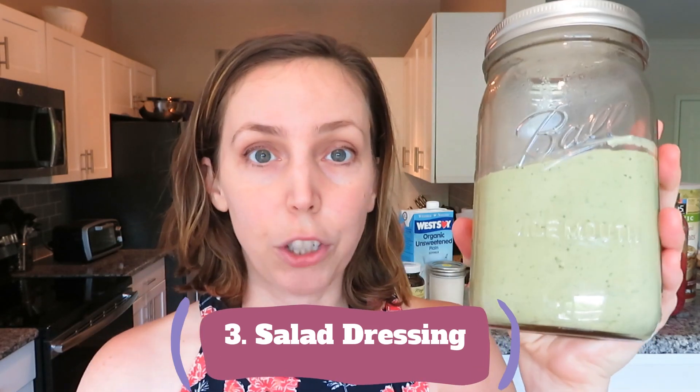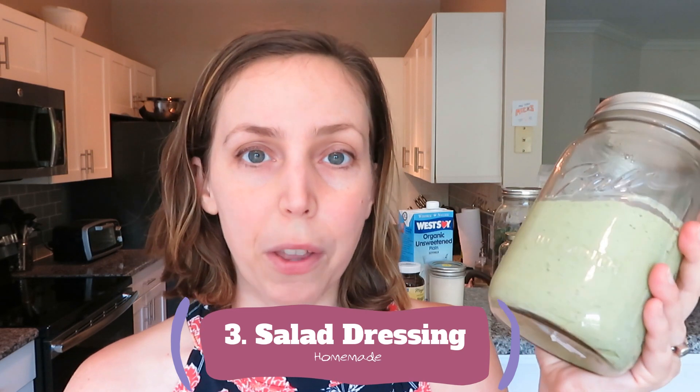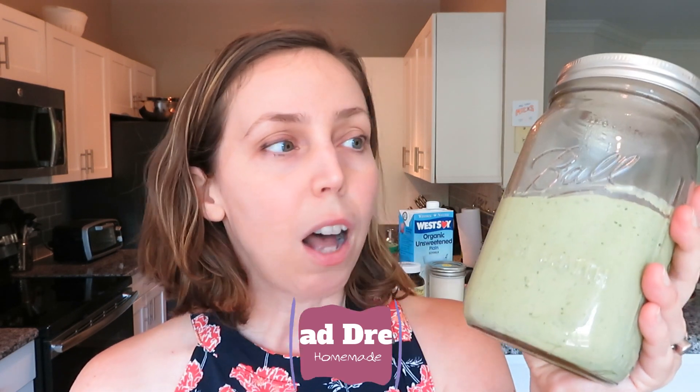I was never a big salad dressing person, but my husband loves it, so I've started making it at home. This is a homemade cilantro garlic salad dressing made from cilantro, silken tofu, and a few other ingredients. I'll link the cookbook below, but there are also a lot of easy recipes online. It keeps in the fridge for about a week, and I put it on everything — salads, potatoes, sandwiches — anything to add a little creaminess.